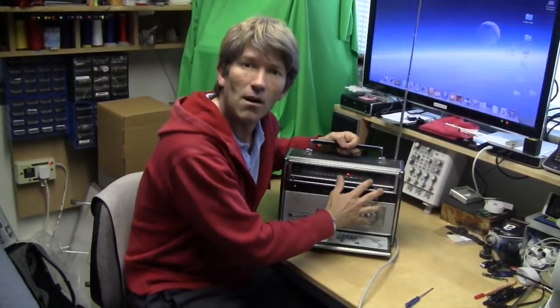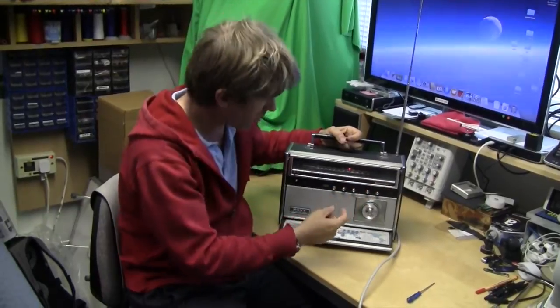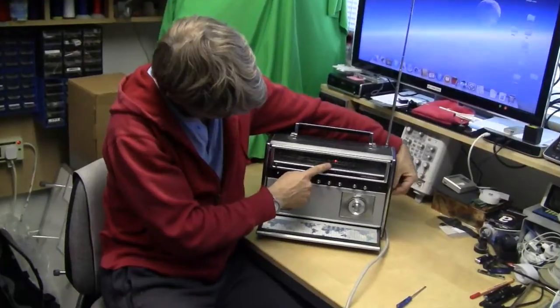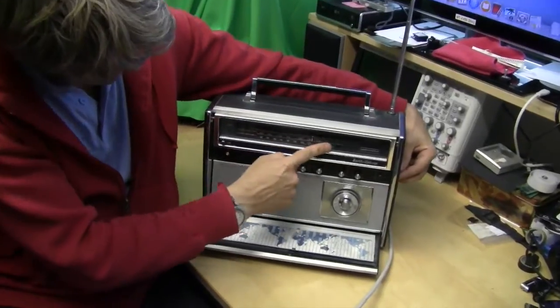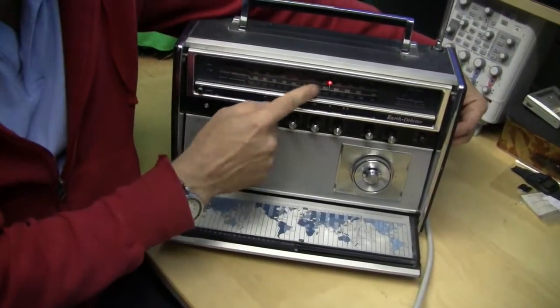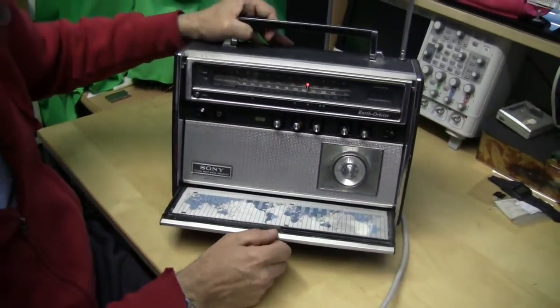So I'm going to take it apart and we'll clean up all the contacts and things, spray it with a bit of lubricant, etc. Have a look in there. Also, this dial here changes the bands and it seems to have some form of a crease going on in there. It looks like it's a piece of material, so I'll try and straighten that up as well and we'll have a look in this baby.